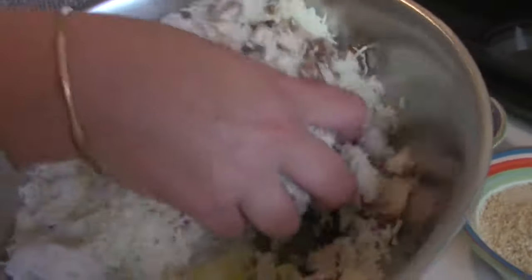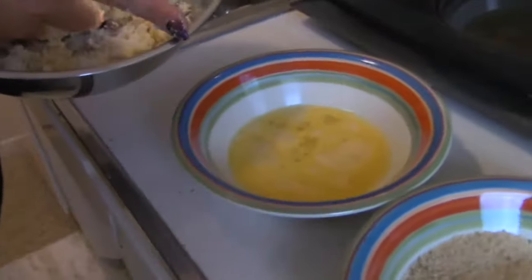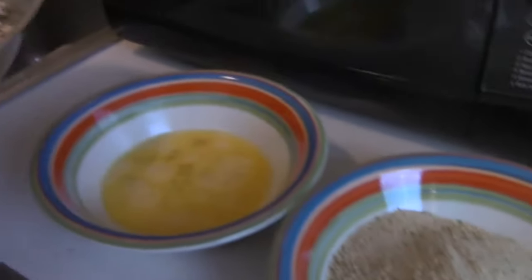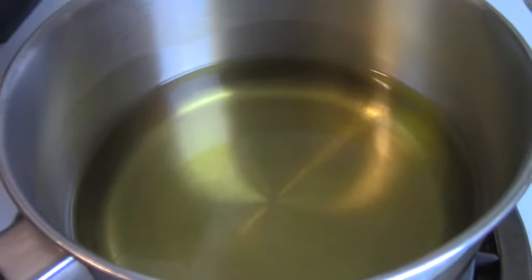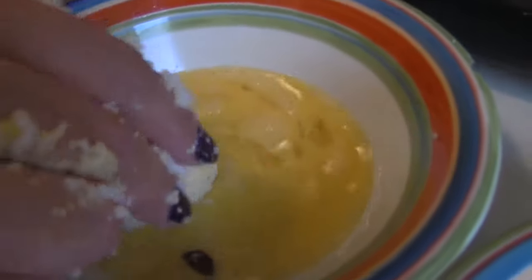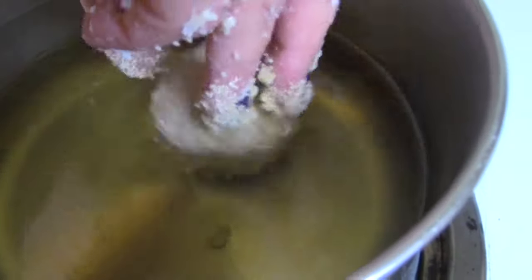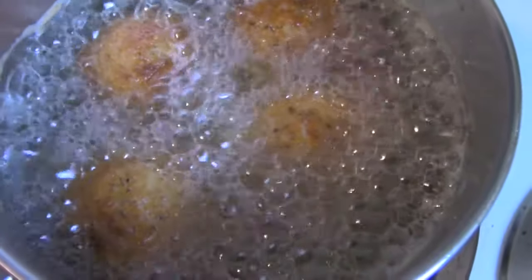We're going to take this mixture and mix it up with our hands. Then we'll form it into balls, roll them around in the egg mixture — I have two eggs here — and coat them in bread crumbs. Then we drop them right into the hot oil. Flip the balls until they're golden brown on each side.